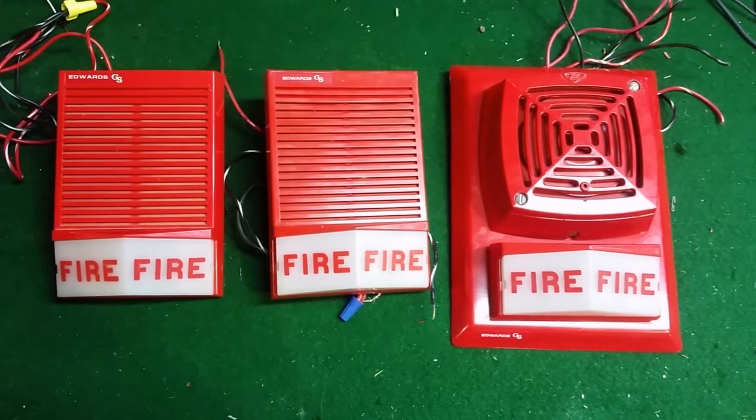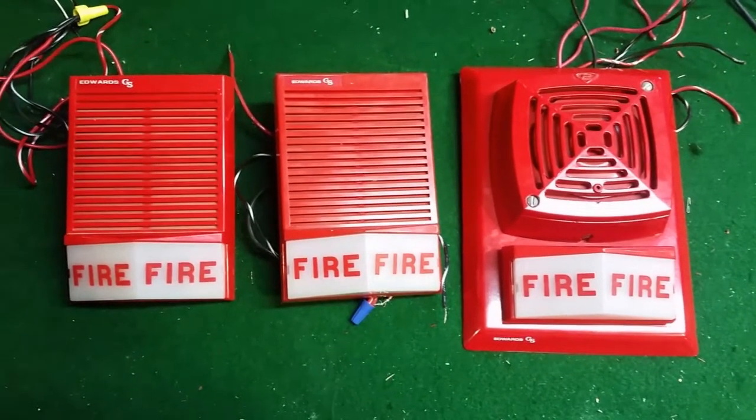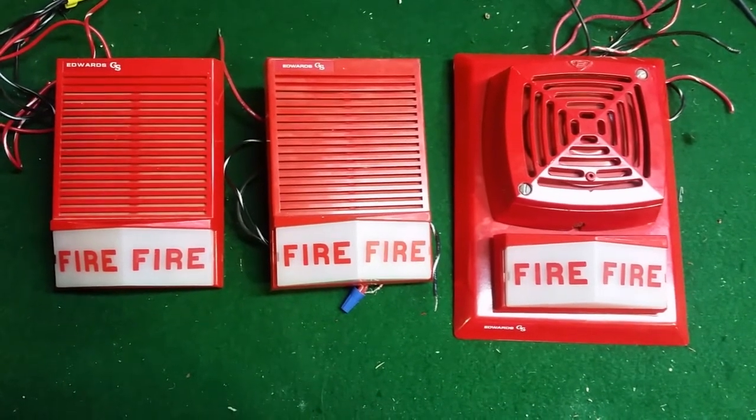And now you've seen the three in action. If you have any questions, leave them in the comments below. Other than that, I hope you enjoyed. BlueCFL out.